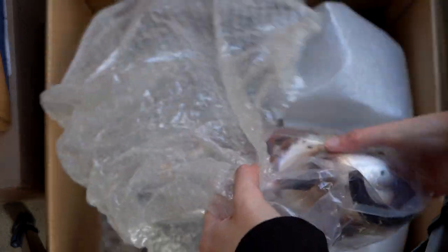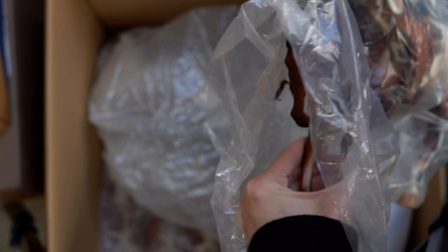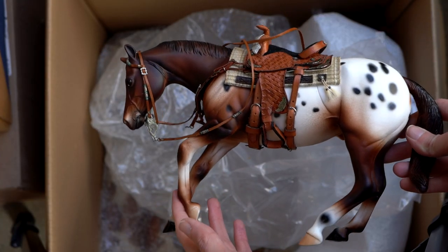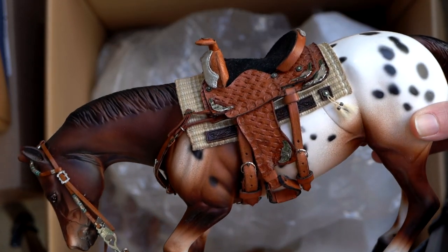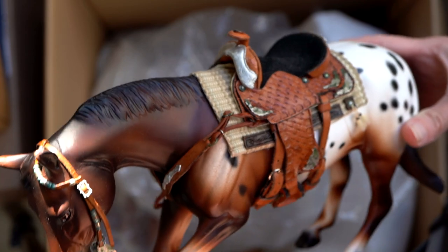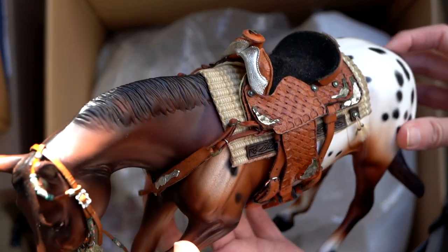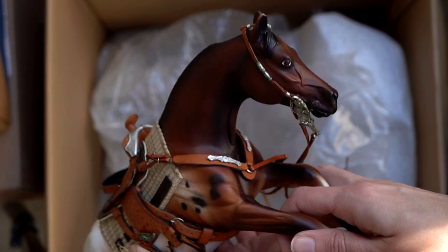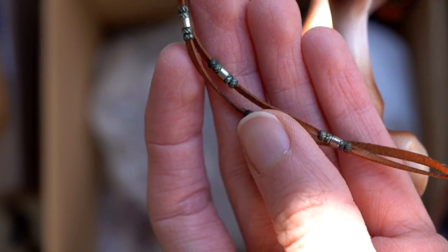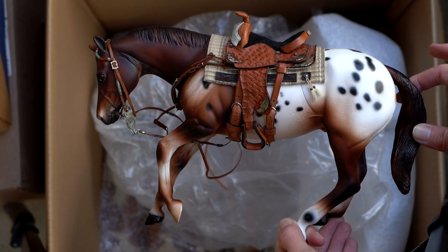And I believe this mold continues because we have another guy, and this guy even has some tack on him which probably did not originally come with him — the tack was probably made by somebody else. He's a cool Appaloosa, but what I'm honestly most amazed by is this neat tack set. I do enjoy some lovely Breyer tack and this set looks very lovely. It's got some nice silver work on it and even a breast collar and a bridle with some fun little beadwork on it.